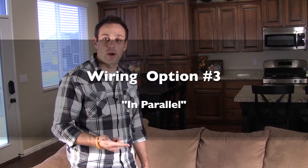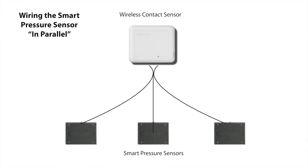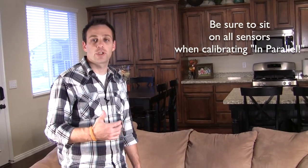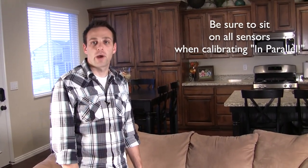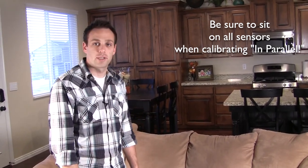The third option is to wire it up in parallel. When wired in parallel, every pressure sensor is wired directly into terminals 2 and 4. It takes the sum of the resistance of each pressure sensor to read as an occupied state. In this situation, all three couch cushions would have to be occupied before it registers as an occupied state — a closed contact — as opposed to just any one of the three being sat upon.